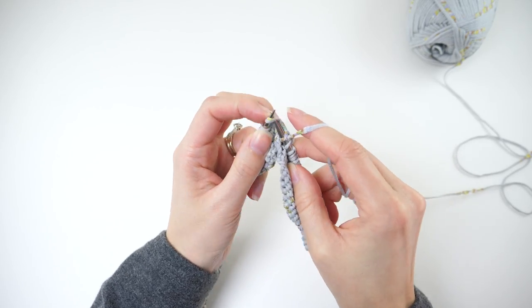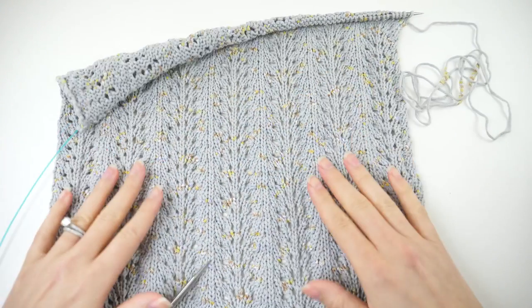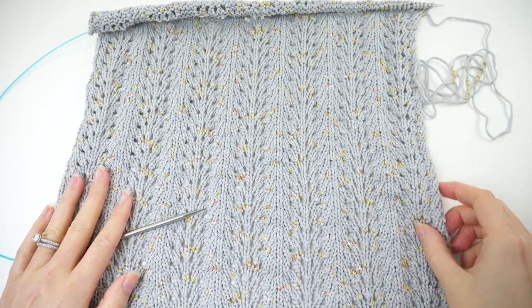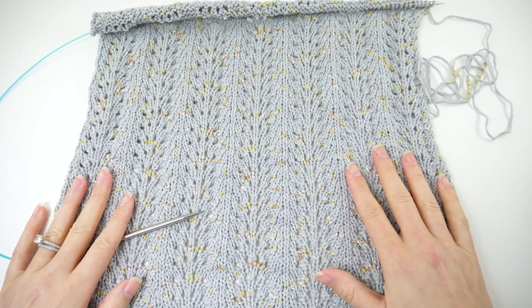When you work the repeat several times, it'll look something like this. Don't worry if your stitches look a little crunched — that's totally normal. We'll correct that later with blocking.